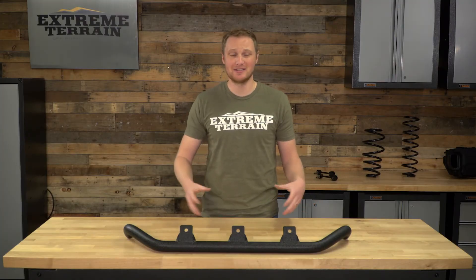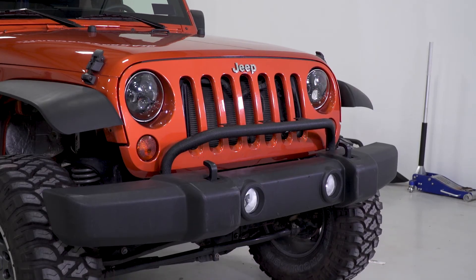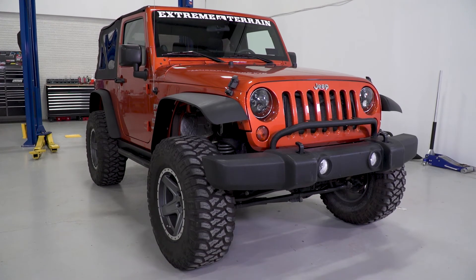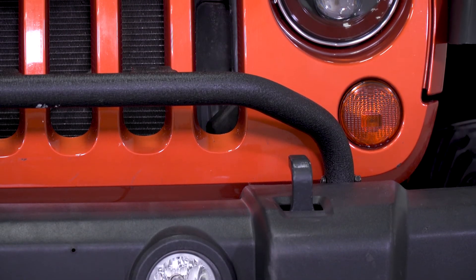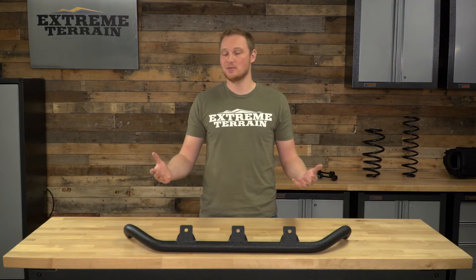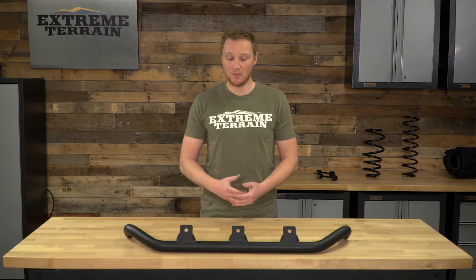Generally, if it's Mopar, it says Jeep on it, it's officially licensed — you're paying a huge premium over a lot of the other aftermarket. This is very fairly priced and also very well built. I think it's well designed in the fact that you don't have to drill or cut anything to get it installed, although that is going to be similar to a lot of the other aftermarket ones. So if you are looking for a piece like this to add some additional lights onto your factory front bumper, I think this is going to be as good of an option as any, and it is affordably priced.